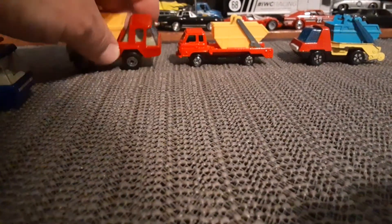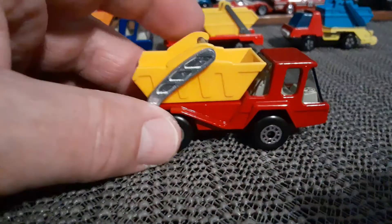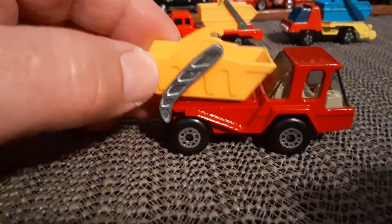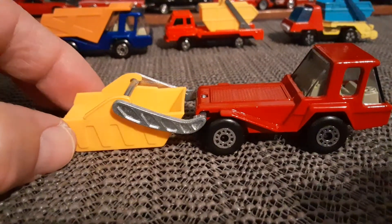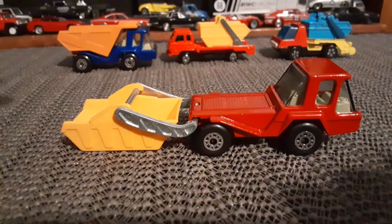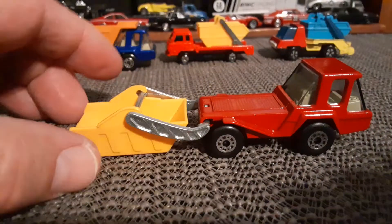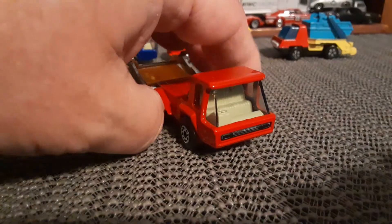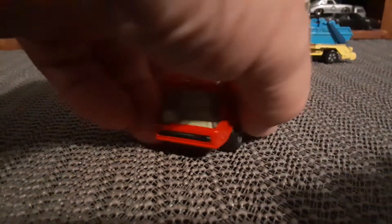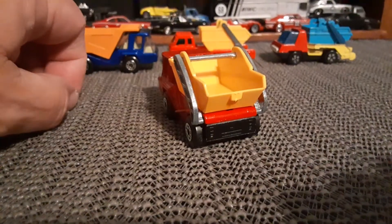Now the reason I wanted to show that is because this one here, which is listed as a skip truck, has the same exact cab. Instead of the regular dumper, it has this removable dump bin — basically the type of thing used when they're demolishing a building and they would load the scrap into it. It's a pretty cool little model in great shape. A very cool truck.